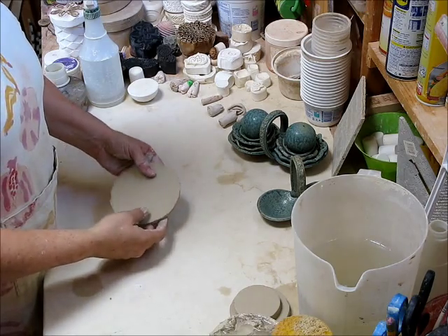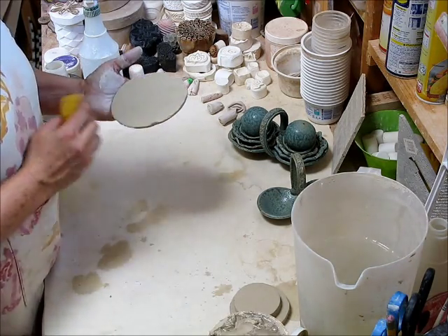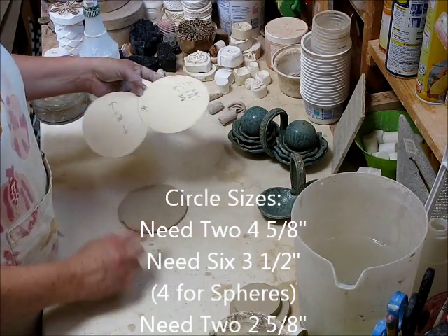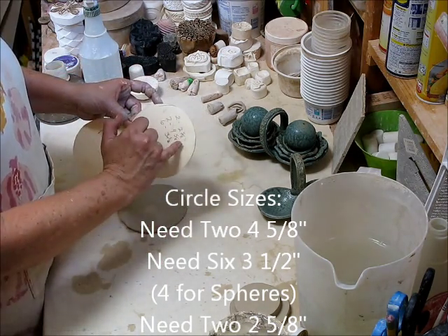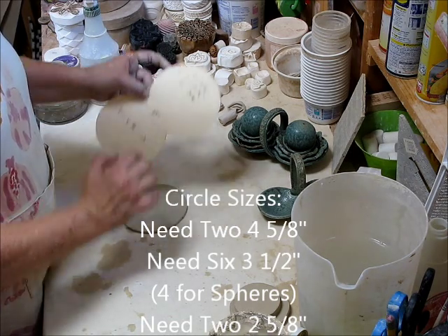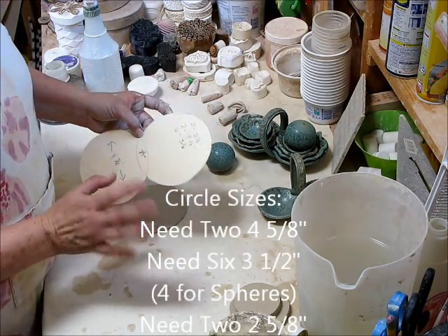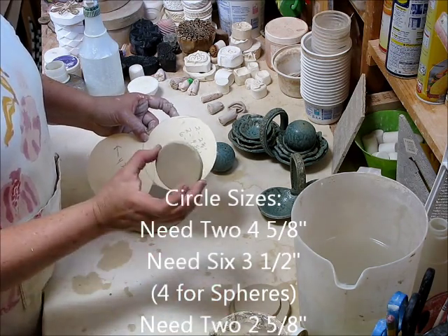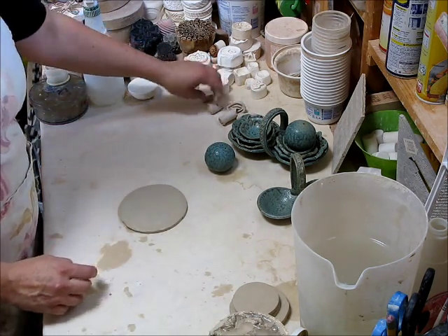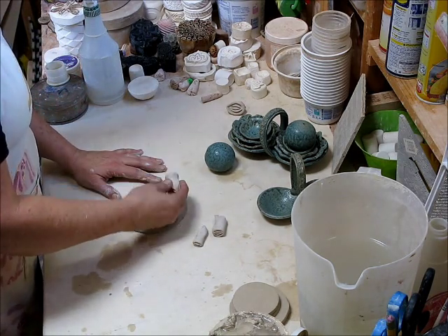What I want to show you next is how I do the plates. I just have a circle here, and on my form I wrote down what sizes I need. For this size here I need two of the four by five-eighths. For the next size up — the three and a half — I actually need six: two of them for plates and four to create the spheres. For the smallest one I used two of the two by five-eighths. I used my cutters to create the circles. I've created these stamps — just bisque stamps with little petals on them — and all I'm going to do is go around the circle and press in.